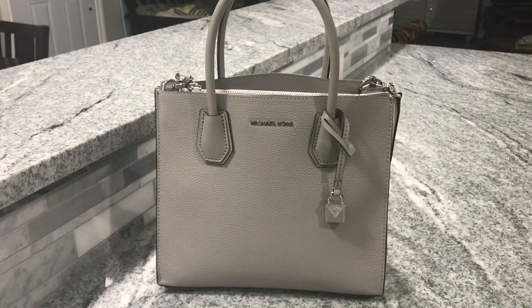Hey everyone, welcome back to my channel. Today I'm going to do another what's in my bag, or what fits in this gorgeous Michael Kors medium accordion tote.